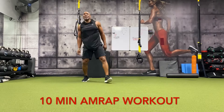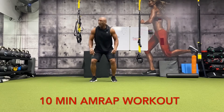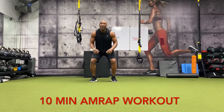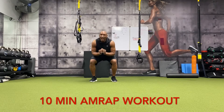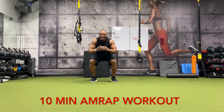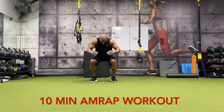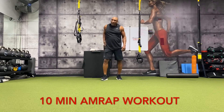All right, back to squats — going to have a little narrow stance: one, two, three, four, five, six, seven, eight, nine, ten, eleven, twelve, thirteen, fourteen, fifteen, sixteen, seventeen, eighteen, nineteen, twenty. All right, that's round three — at the halfway point.